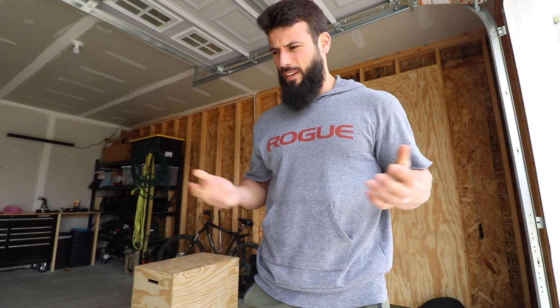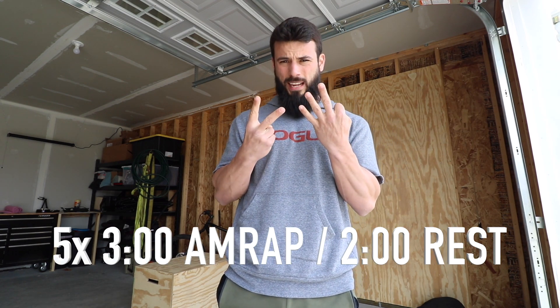Hey, this is the movement demo for Monday April 27th. The workout is a three-minute AMRAP followed by a two-minute rest.